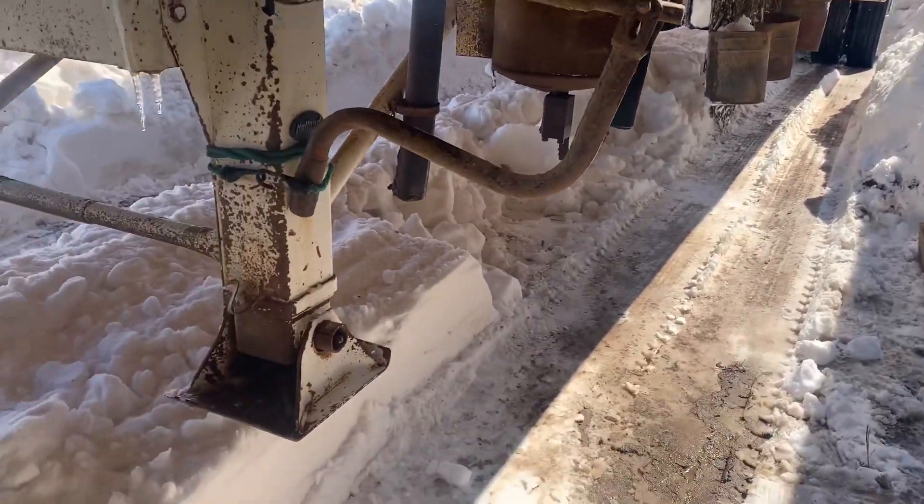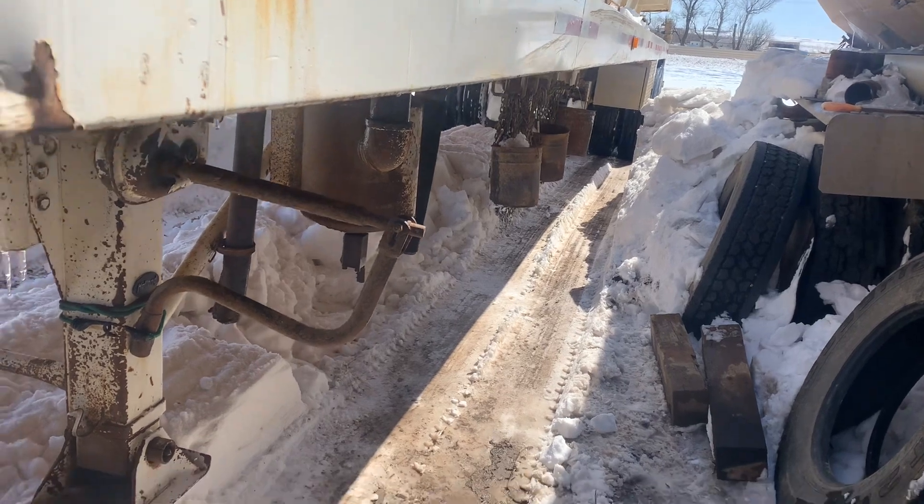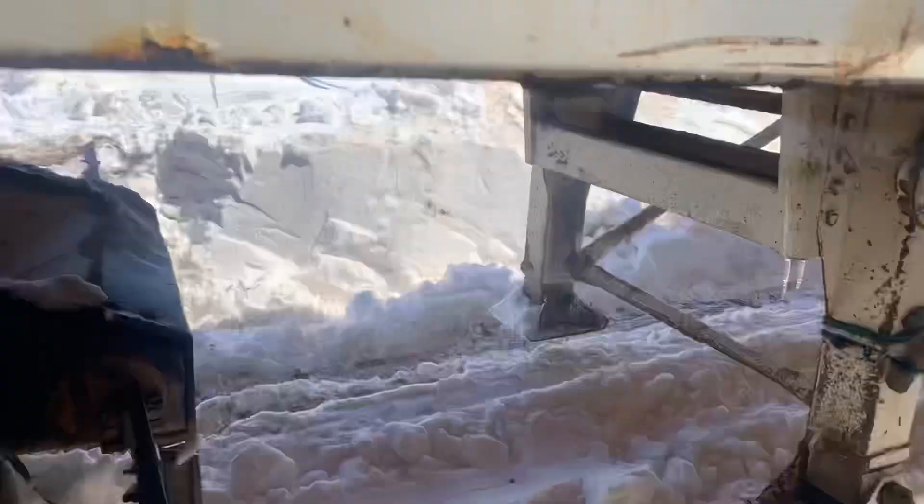All right, to be continued — we should be getting out here the next day or so. All right folks, truck is free. That's the end of blizzard 22. It took seven days to get the truck out from the start of the blizzard.